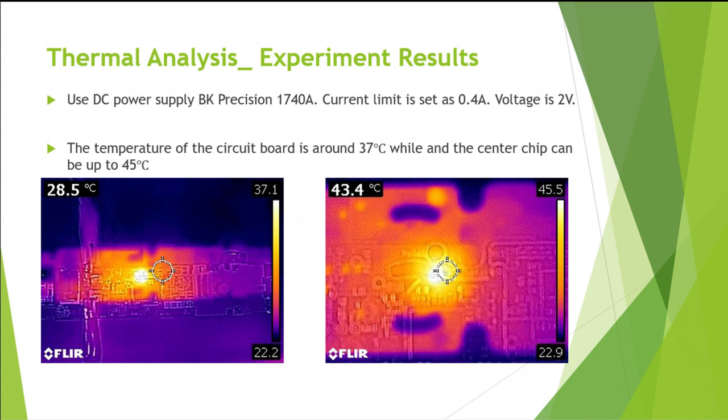For the experiment, we used a DC power supply and set the current limit and voltage value. The temperature of the circuit is around 37 degrees C, while the center chip can be up to 45 degrees C. The experiment was run for 10 minutes in order to achieve steady state, and the result is consistent with the simulation.